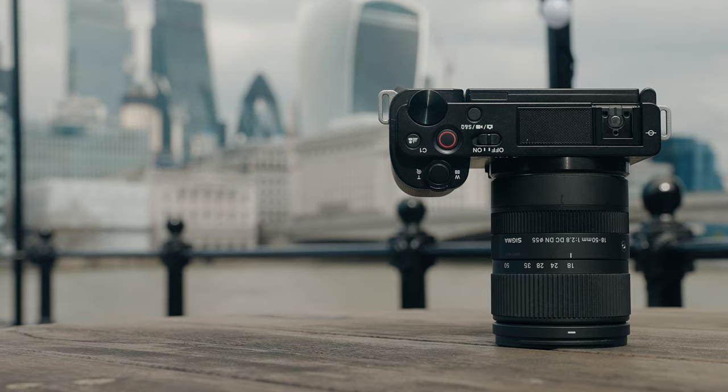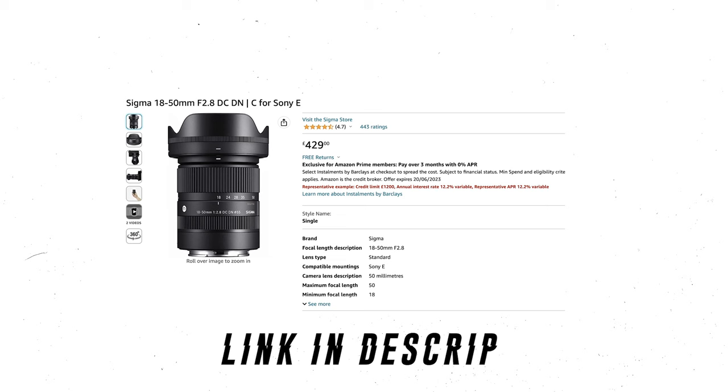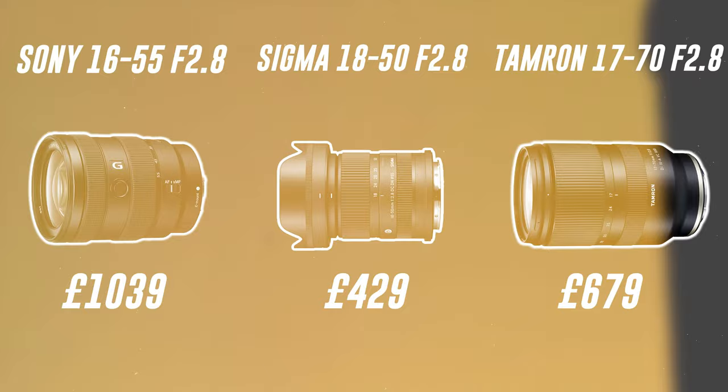I'd say this is the best all-round zoom lens for Sony APS-C cameras. What makes this Sigma lens even more impressive is the price — you could pick one up brand new from Amazon for only £429, which is roughly $499. It's got a budget price tag, but it certainly isn't a budget lens. Compared to its competitors, the Sigma also beats them in this department — being roughly £250 cheaper than the Tamron 17-70 and a whopping £594 cheaper than the Sony 16-55. You could buy this lens, lose it, buy another one, and still be better off than buying the Sony 16-55. That's kind of mad to think about.